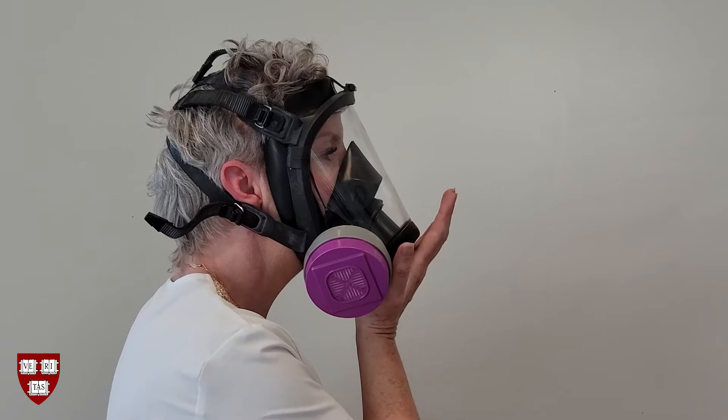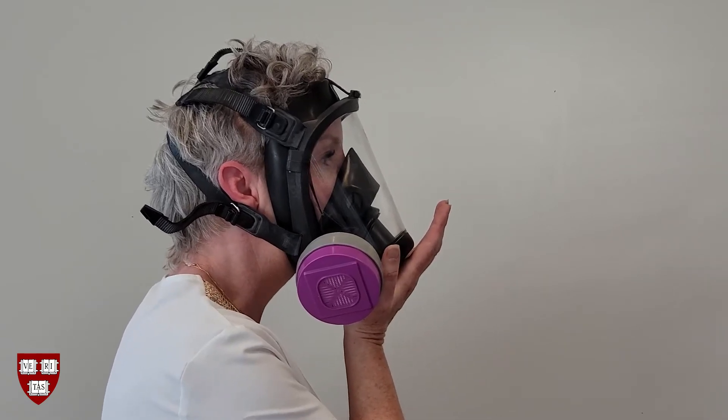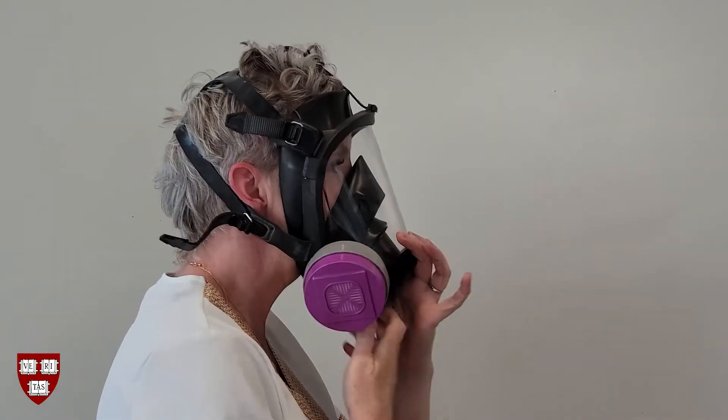Next, gently place your palm completely over the exhalation valve at your chin without pressing hard. Exhale. You should feel no leaks and the respirator should puff up slightly. Tighten the straps and/or adjust the nose cup position if you feel leaks, and repeat.